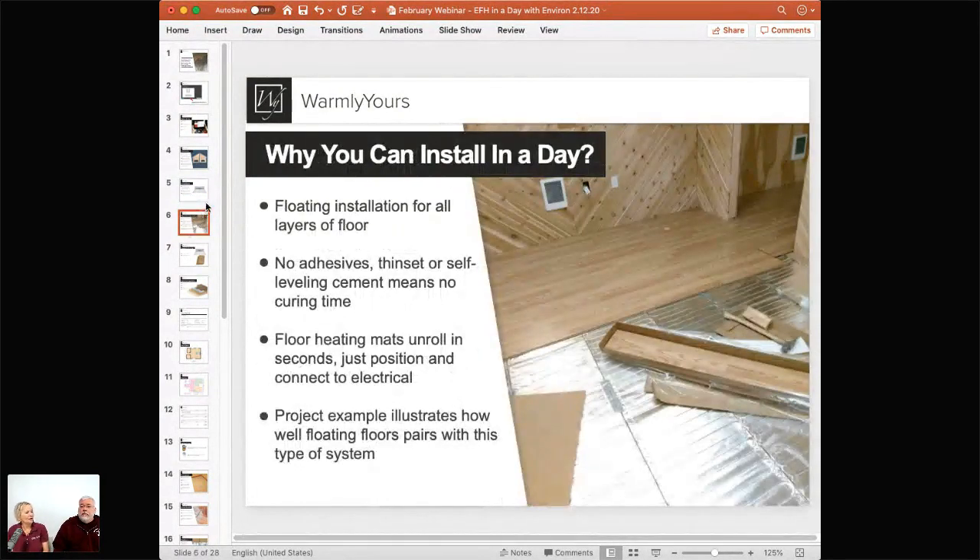Why can you install it in a day? It's super fast because you don't have to use any thinset, any glue — no drying time, no curing time. You just roll it out, cut it, turn it, rotate it around. You never cut the cables — you simply cut the aluminum foil to allow it to move. You have an underlayment — usually cork — you lay that out, put the heat on top of that layer, then put the flooring on top. It's like making a cake.